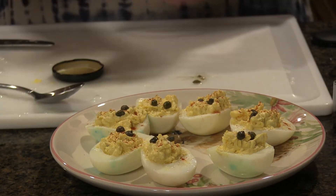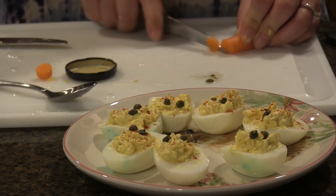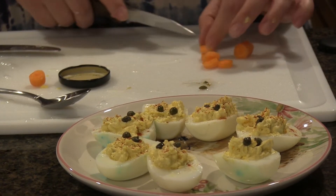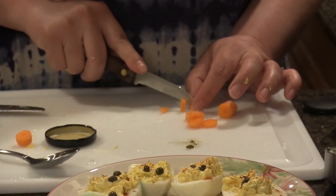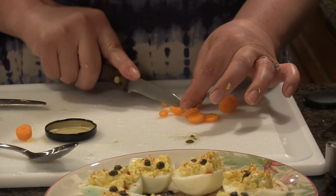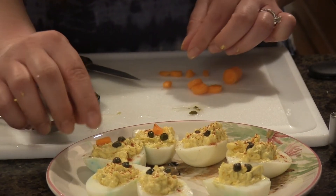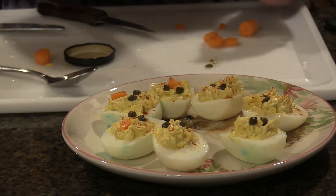So once I have my eyes, I'm going to use my carrot to make some little beaks. You might need to get your mom or dad to help you with this part, but I'm just going to thinly slice my carrots and then cut little triangles for the beaks. Once I have those sliced up, I can put those on — and it looks like I have little chicks in the eggs!